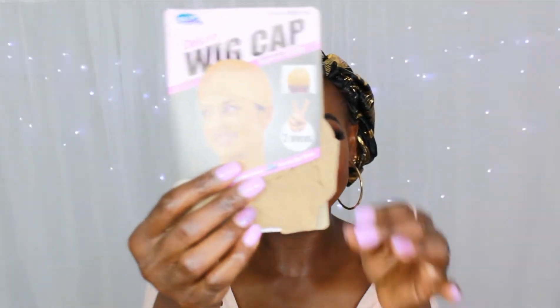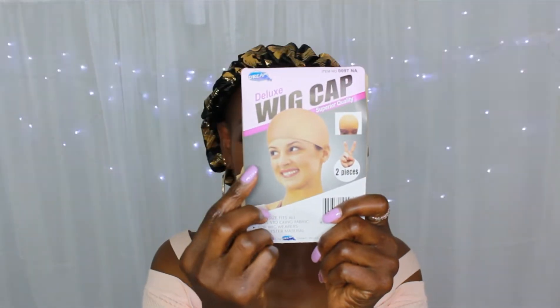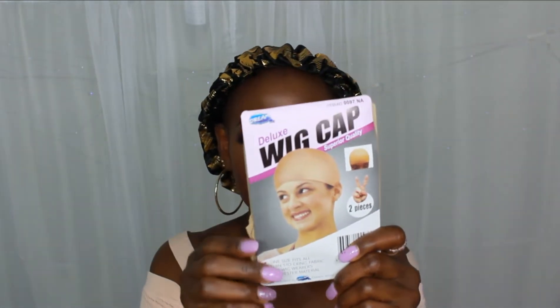Without wasting much of your time, let's jump right into this video. Like I said, it came packaged like this, and inside it came with two wigs. I already opened it and tried to package it back the way it came. It also came with two pieces of wig cap — deluxe wig cap, superior quality.